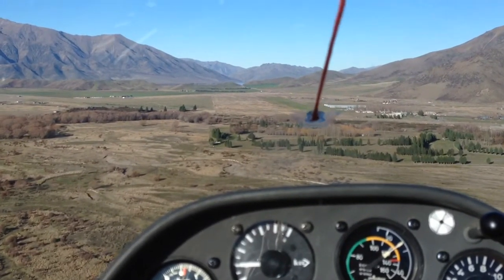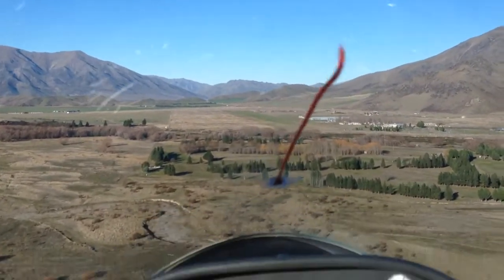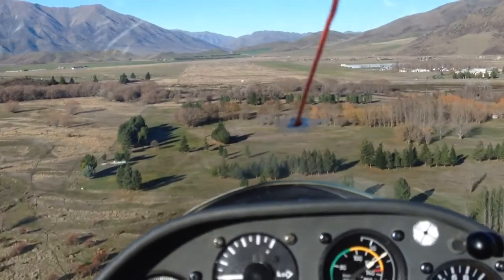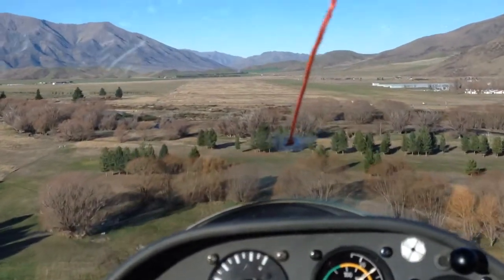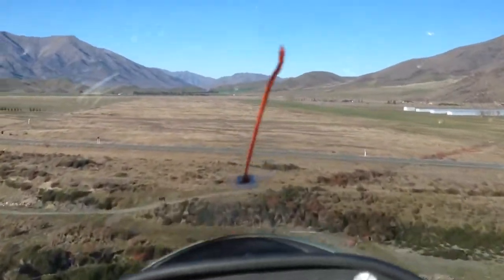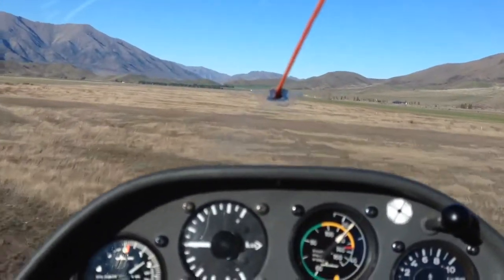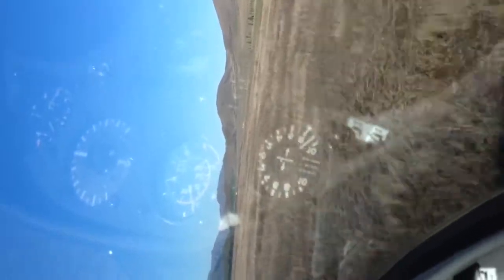We're here. The plate is the top of the main. Once you're in ground effect it just goes and goes and goes. That's awesome.